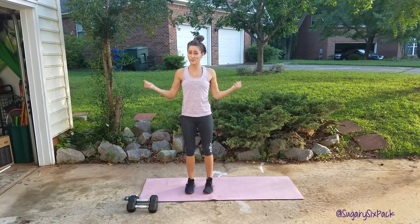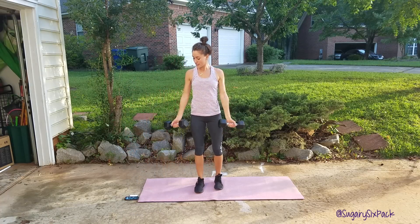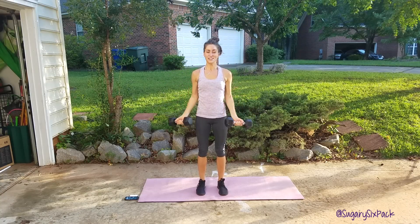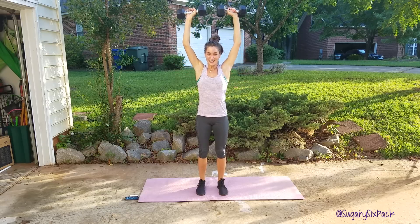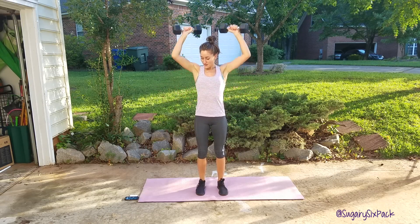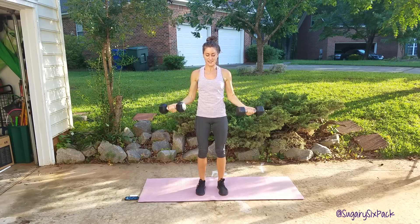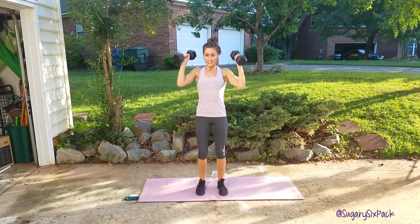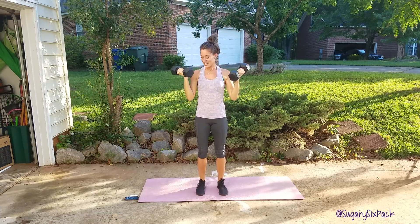So that first thing is the side curl to press, right there. Everybody ready? Three, two, one — side curl to press. We're about halfway through, so keep side curling to press. It's about a 45-degree angle out from your body, and then you're twisting palms out as you press. Let's get one more in and done.